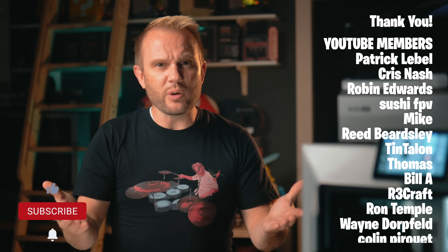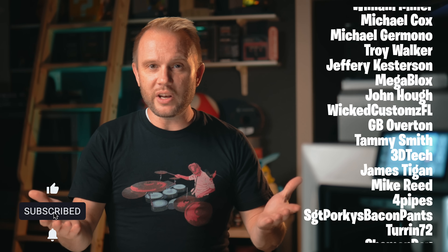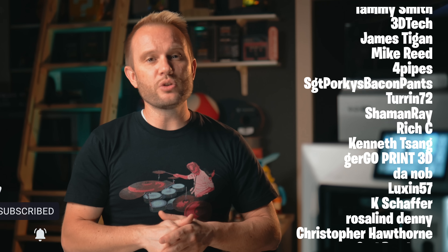Thanks for watching. I hope you enjoyed it. If you found this video helpful, please hit that like and don't forget to subscribe so you don't miss out on the next video. A huge thank you to our YouTube members and our Patreon supporters — I couldn't do this without you. I'll see you on the next one.